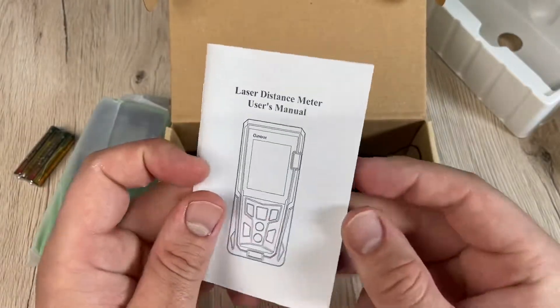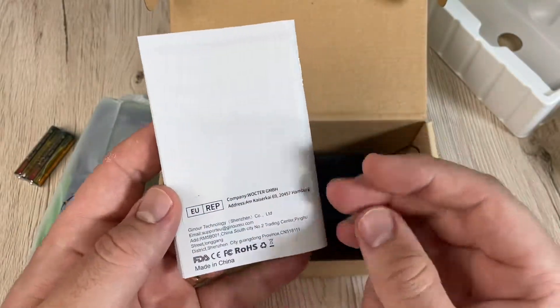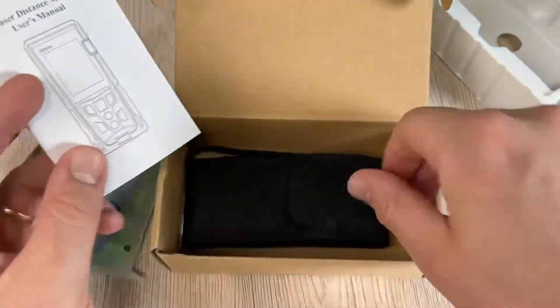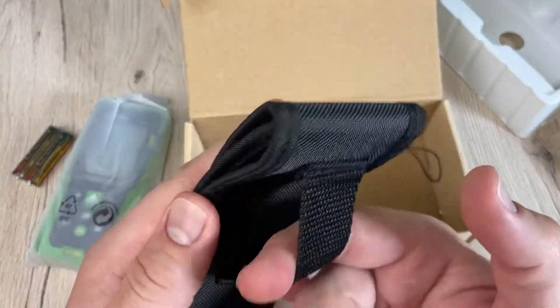The measuring accuracy is plus or minus one millimeter. Measuring units are meter, inches, and feet. The display is a large LCD with backlight. The laser is Class 2, and the battery type is 1.5V AAA — two of them — which are included in the box.